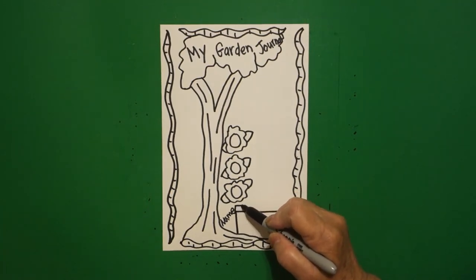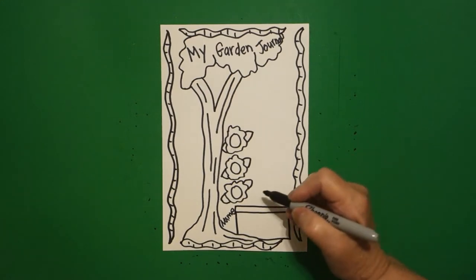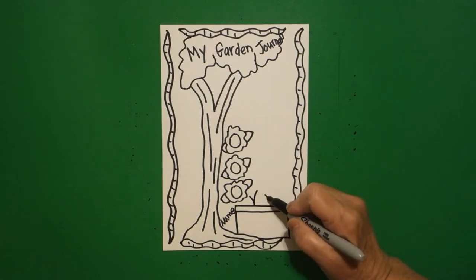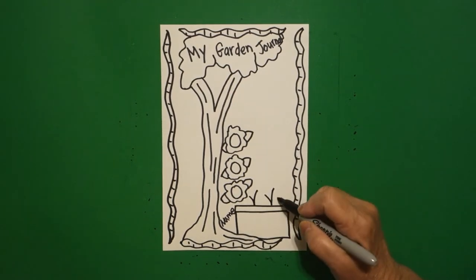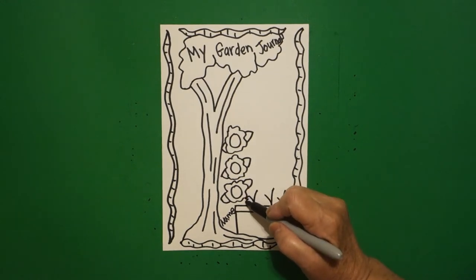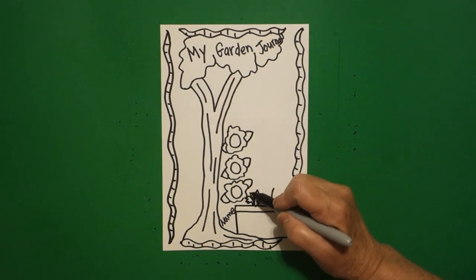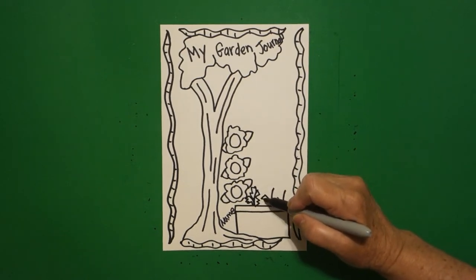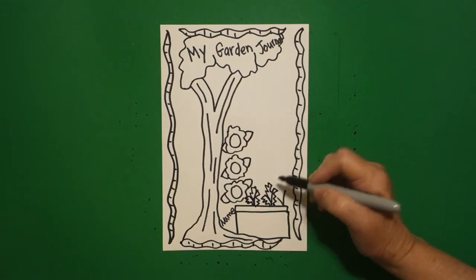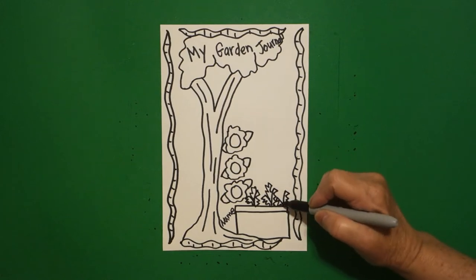Now I draw straight line, straight line, straight line. Inside, I'm just going to draw the letter V, the letter V, the letter V. I come back and I go zigzag, zigzag, zigzag, zigzag, and one in the middle. Zigzag, zigzag, zigzag, one in the middle, zigzag, zigzag, one in the middle.